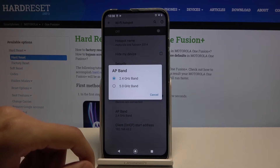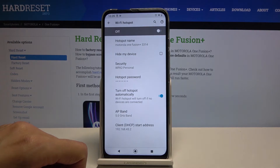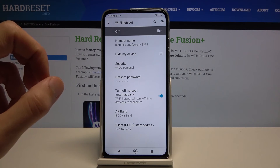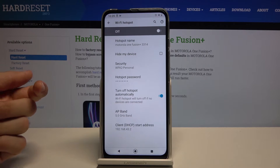Also at the bottom we have the AP band. I would suggest going with the 5 GHz one, assuming the device that you will be trying to connect to the hotspot is relatively new — within the last 5 years — it should be able to connect to it.